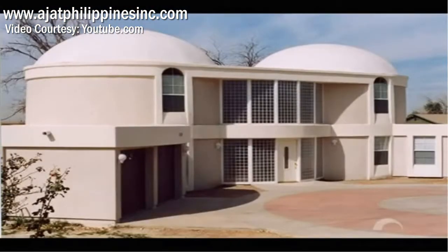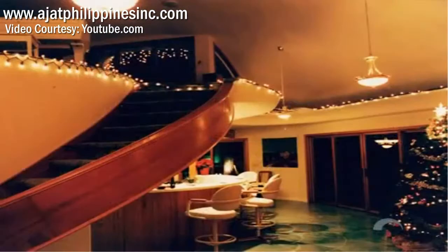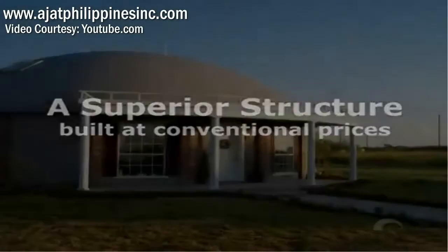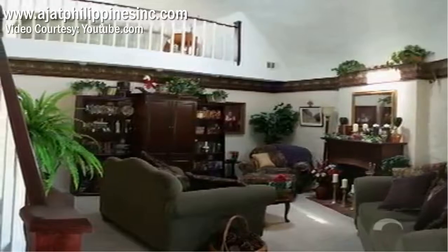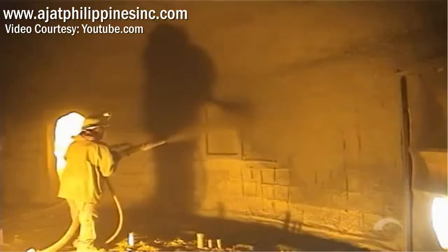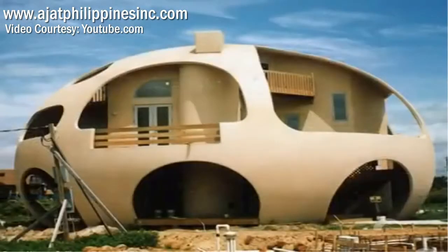Monolithic domes are beautiful in every sense of the word. They have an outer beauty that immediately strikes the eye of the beholder. The monolithic dome's innate strength, cost-effectiveness, and endless design possibilities create an inner beauty as well. The initial cost of a monolithic dome is usually the same as that of a custom-built conventional home of equal interior finish. However, the long-term and day-to-day costs of a monolithic dome will always be substantially lower. It is the efficient shape and simple construction process that keeps the monolithic dome affordable — a superior structure built at conventional prices.